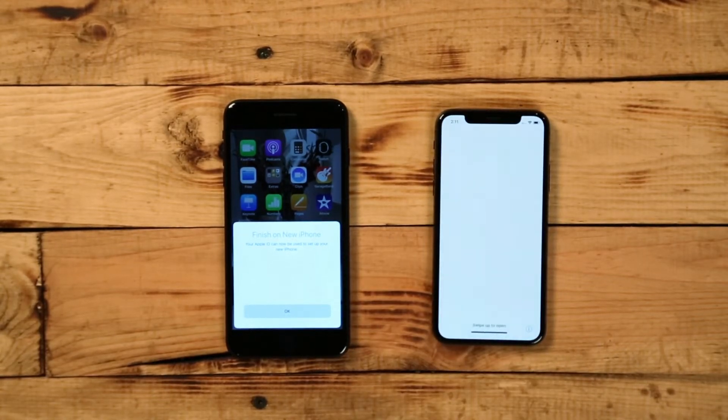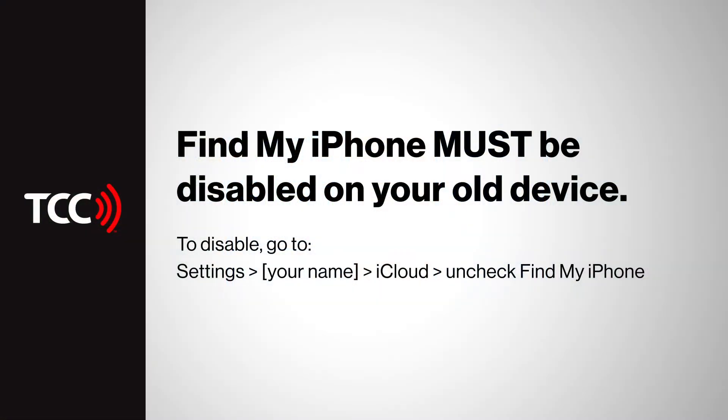Keep both iPhones close together as your content is transferring. After your information is transferred to the new iPhone, if you haven't already, you'll need to disable Find My iPhone on your old device. This feature must be turned off in order for your trade to be accepted by Verizon.